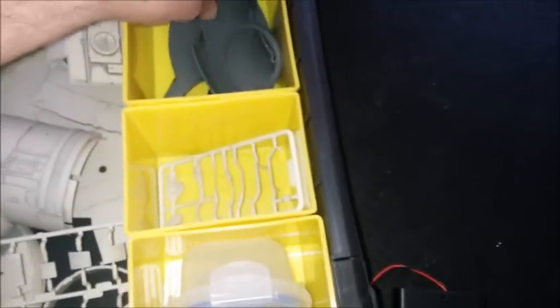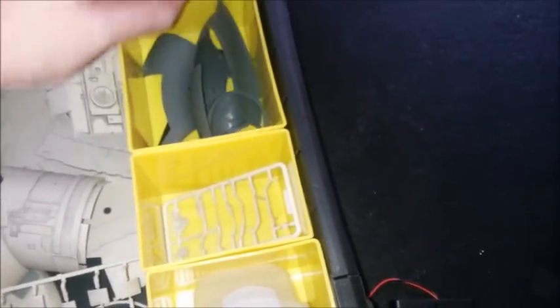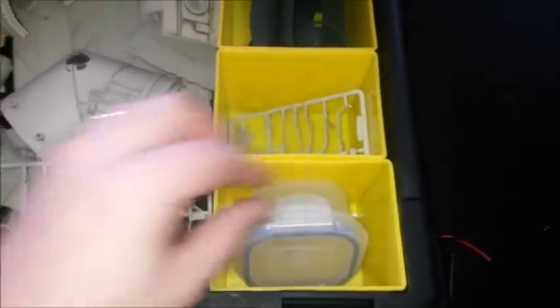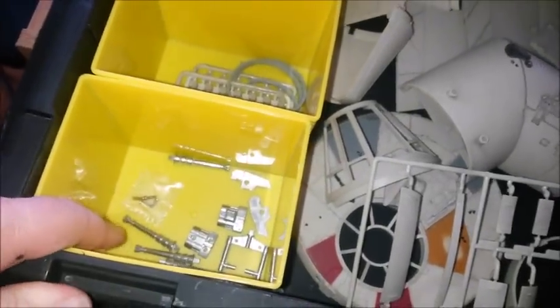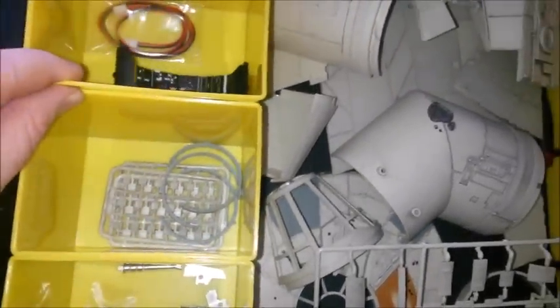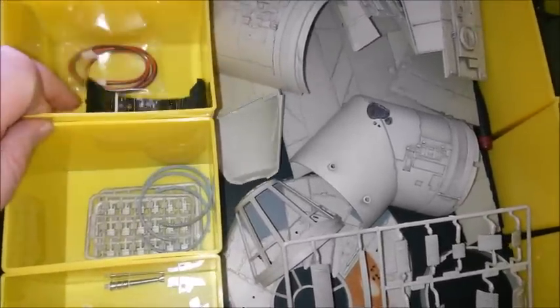We've got some corridor pieces and corridor floor, and various screws and stuff — keeping them all together. Still haven't made one of the guns, not going to bother until I get the other one. We've got some corridor archways, bits of the cockpit, and stuff for the LEDs.